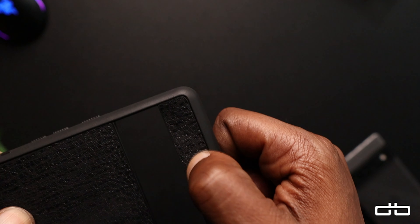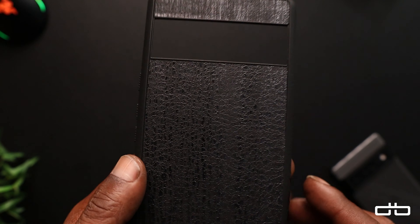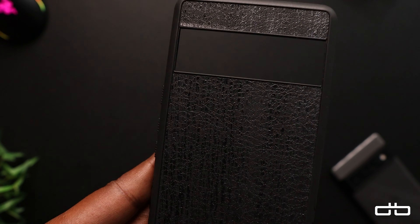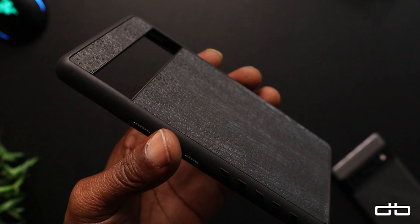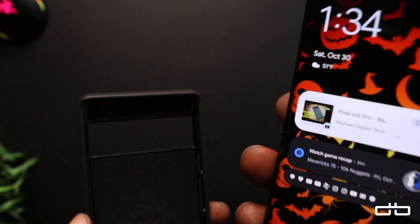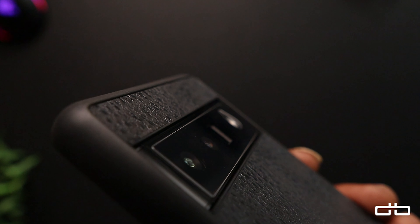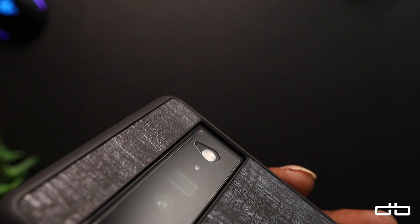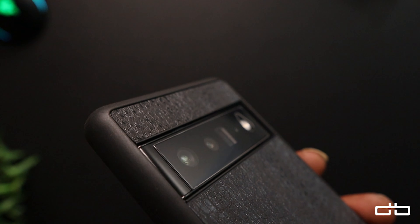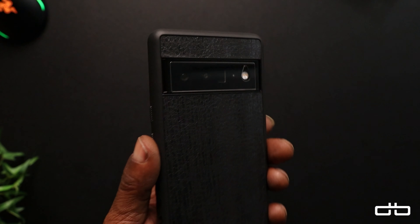I'm going to apply the skin to the case — just peel it back, slide fingers down. We've got the dbrand Grip case with that Dragon skin on the back, and this looks sick. Let's go ahead and slide the Pixel 6 Pro in there. That right there is absolute fire. I've got a tempered glass screen protector, and this case has the right cutout for that tempered glass, including around the camera bar.